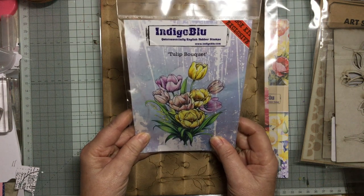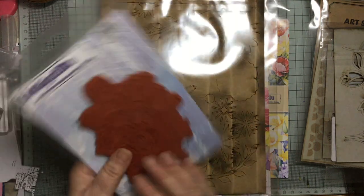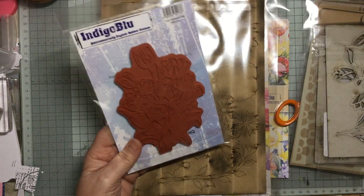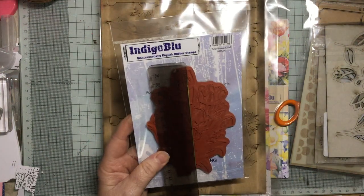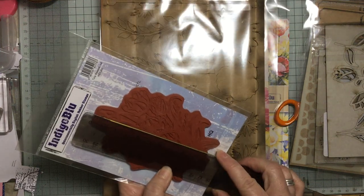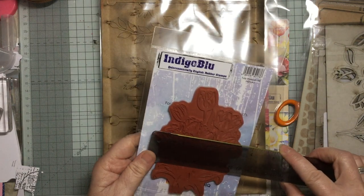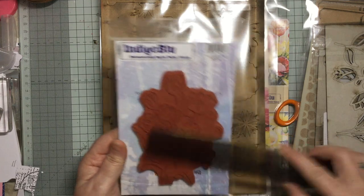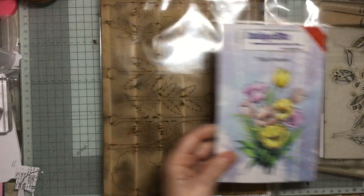A beautiful stamp — look at that, a tulip bouquet! I really like that, it's beautiful. Big, huge size again — the stamps you get are really good size. Measuring in inches: five and a quarter by three and three-quarter inches, just under four inches. So a good size — put that in the center of a card and your card's done. All you've got to do is a bit of coloring if you want.